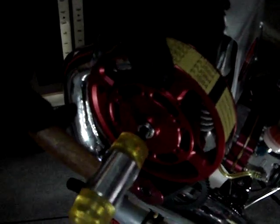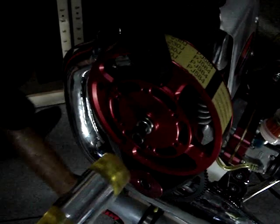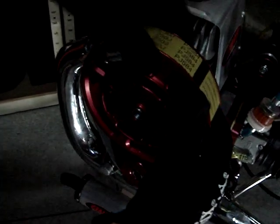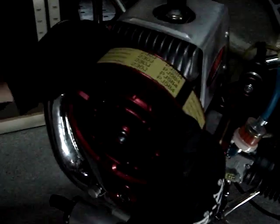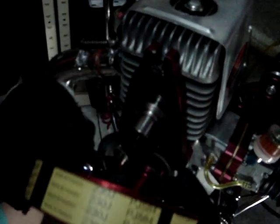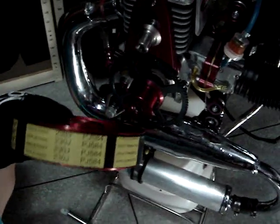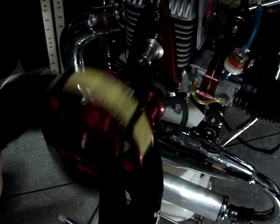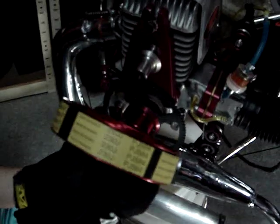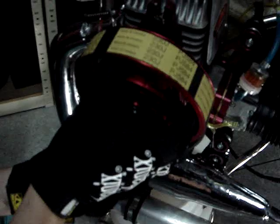Then use this hammer — tap a little bit, but not too long and not too hard. Once it's loose, take it all the way out, then pull it. It takes a little bit of force, then it comes out like that. Then put the belt right here first, then turn it.